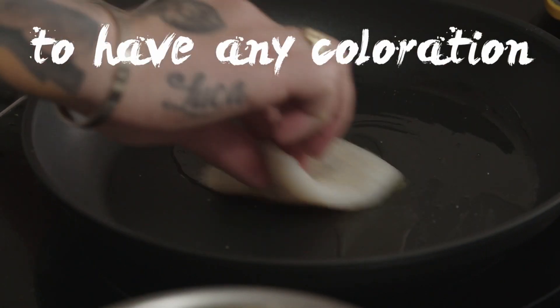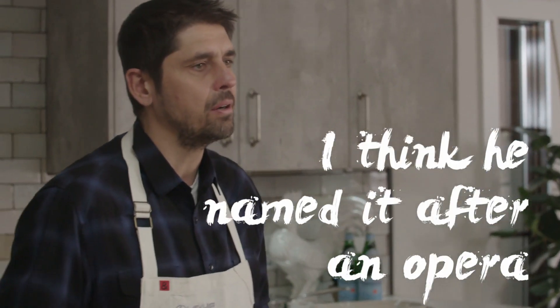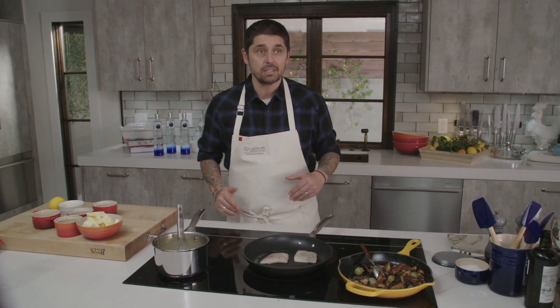We don't want the fish to have any coloration, so low heat. Sole Véronique was a dish created by Auguste Escoffier. I think it was named after an opera or singer. You can Google Sole Véronique and find all the information in English about it.